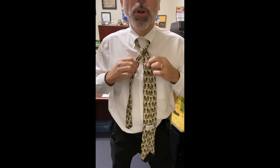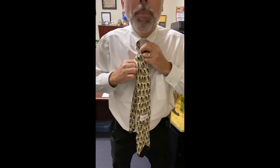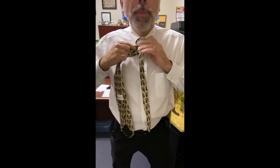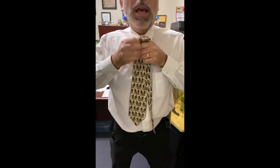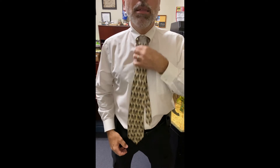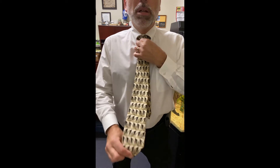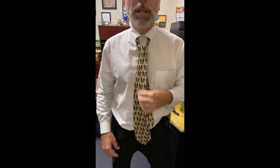Once we have that, pull it a little bit, get a little snug. Then we're going to wrap this guy right around the front and then right up and through the middle, just like before. To check the length, hold that up where it goes — this end should go right to the middle of that belt buckle. Sure enough, it's right there. Perfect.